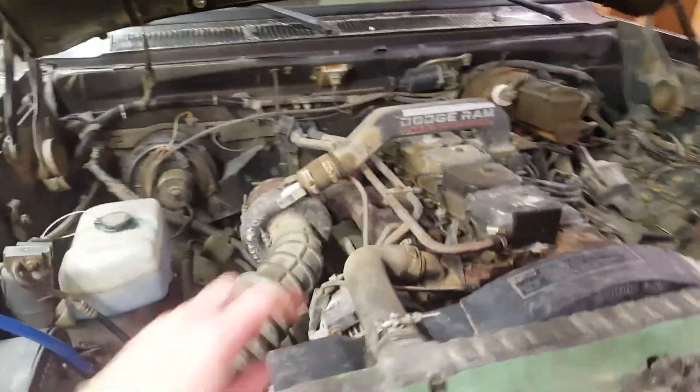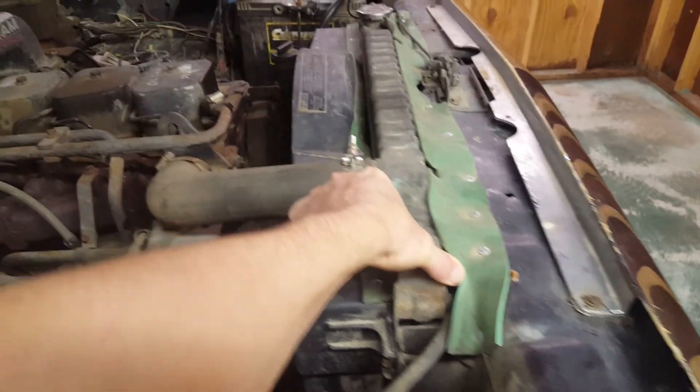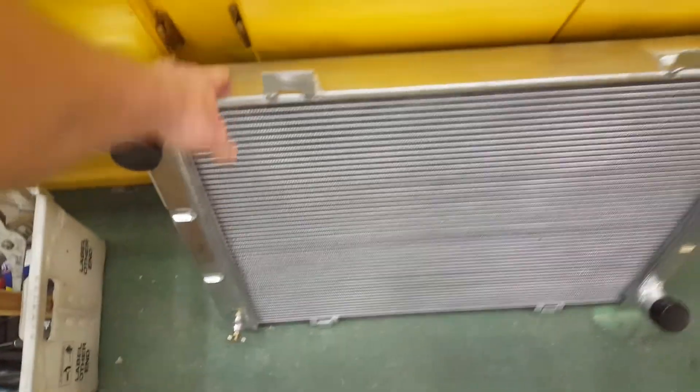So I need to replace the radiator. This is an older radiator — you can see how thin it is right here, the core is even a little thinner. I bought this one off eBay — it's supposed to be a pretty good brand. As you can see, the core is way thicker and it's solid aluminum.